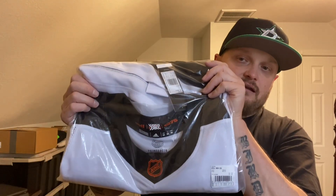As much heat as this jersey has gotten, I like it personally. I think it's a very nice looking jersey and we're going to unbox it and take a little gander at it today. I literally just walked in the door from work, took a shower, changed my clothes, and wanted to shoot this video for you guys. So the jersey I'm talking about is this one right here — it is the Philadelphia Flyers.